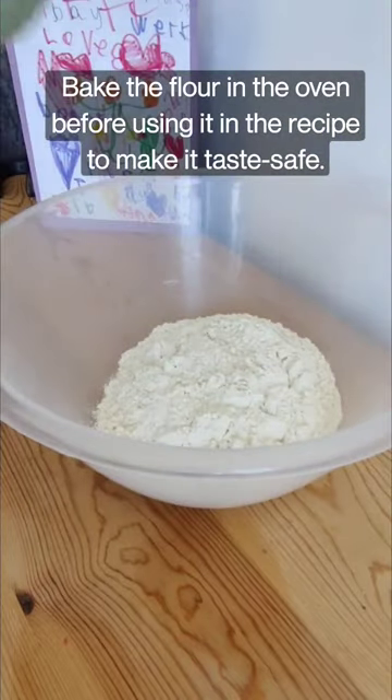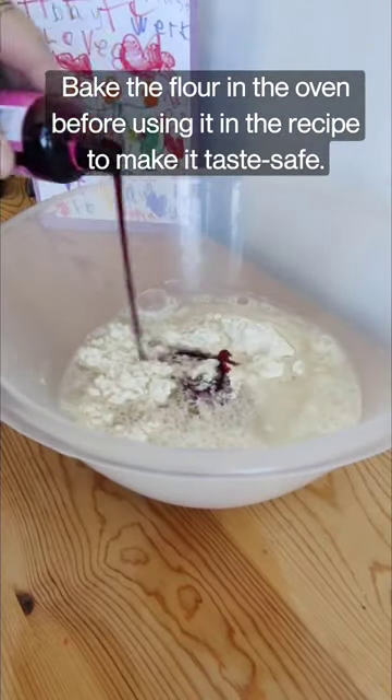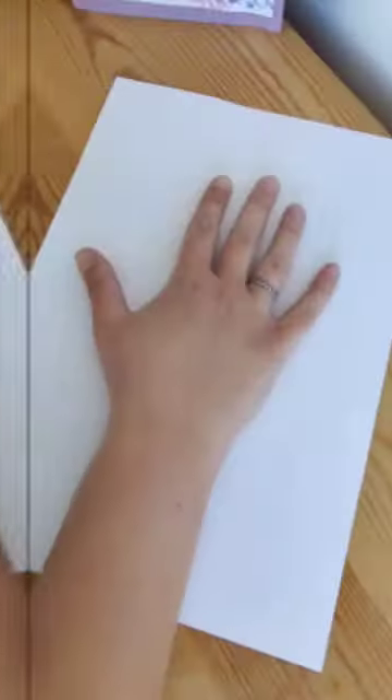Try this taste-safe paint blossom tree craft with your toddler today. First, pour one cup of plain flour into the bowl, add one cup of water, and then pour in your pink food colouring. You can probably half this mixture — I had loads left over. Mix it until you're happy with the colour.